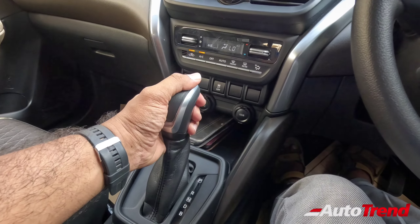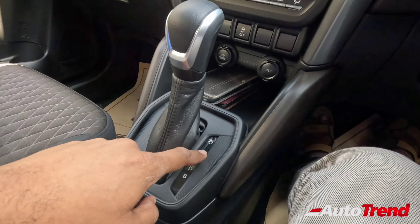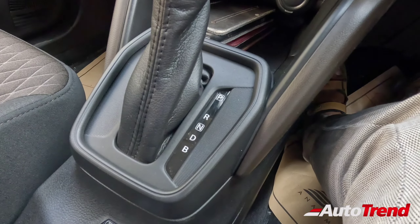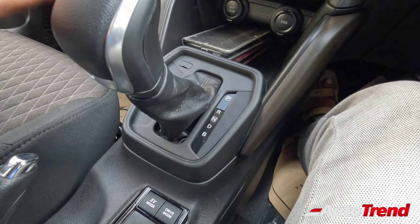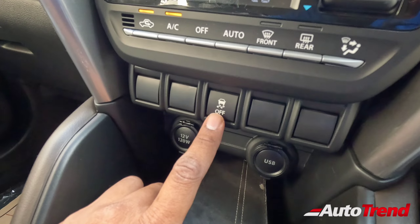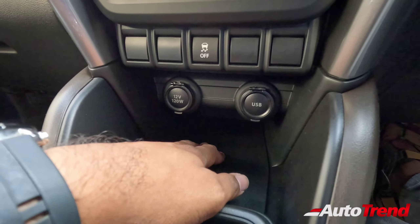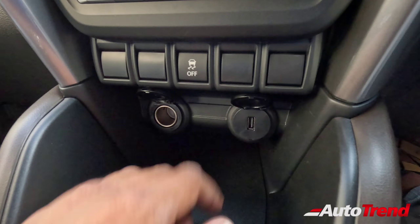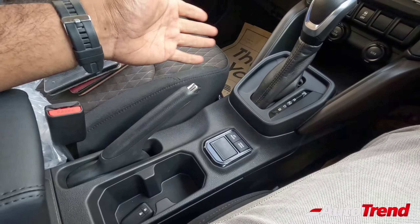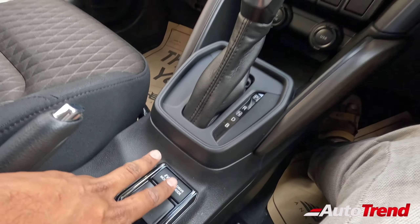Coming lower down, this is the actual eCVT automatic gearbox, exclusively available only on the hybrid versions of this Highrider. You have parking, reverse, neutral, and drive modes. You also have B mode, which is essentially the one-pedal driving or regenerative braking mode — this is going to be really convenient for city drives. You also have the ESP traction control turn-off button and a decent level of storage capacity — actually pretty deep, so you can store two or three phones. There is a regular 12V charging socket alongside a USB charging port.